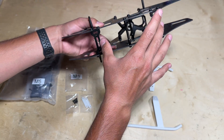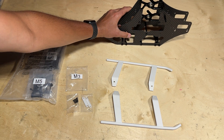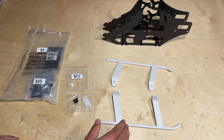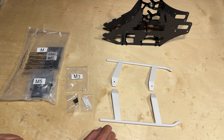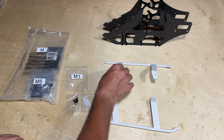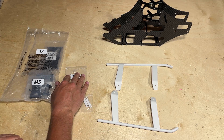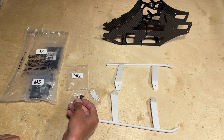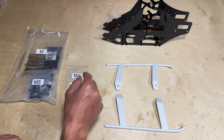With the frame posts and landing gear mounts attached to the mainframe, it's time for one of my favorite parts of building a helicopter — installing the landing gear. I love it because you get the frame up off the ground and it just starts to look like a helicopter. Go ahead and locate the plastic landing gear halves in parts bag M, and in parts bag M3 you'll find the plastic straps as well as the screws used to secure the landing gear halves onto the mainframe.